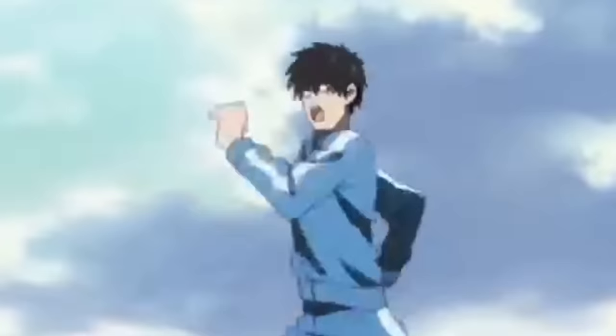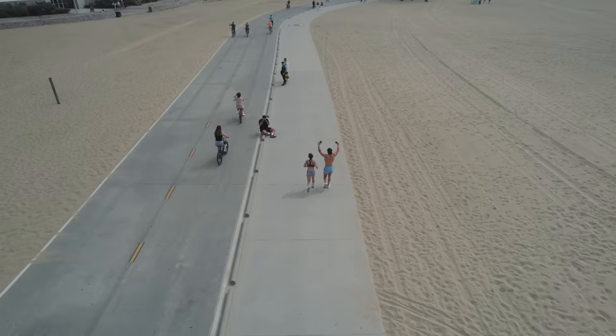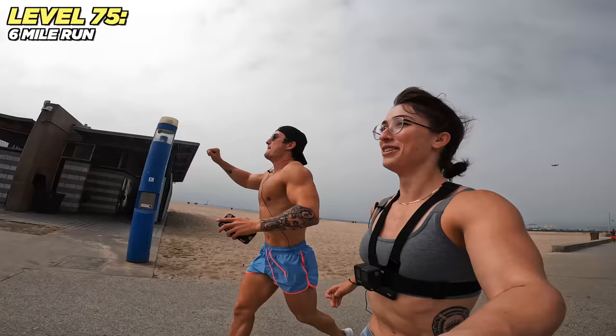We're on level 75: the One Punch Man workout, which means running six miles. Last time I ran consistently was 2020, every day for hours. Last time I tried it recently I lasted about two minutes. We turned around at mile 2.6 — we officially finished about half a mile. We're gonna have to fail this challenge.